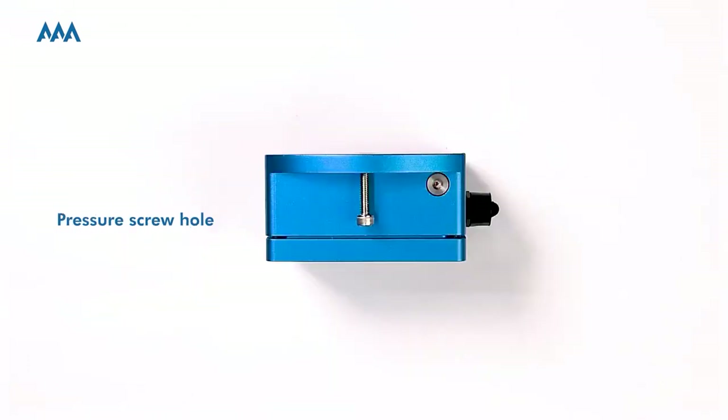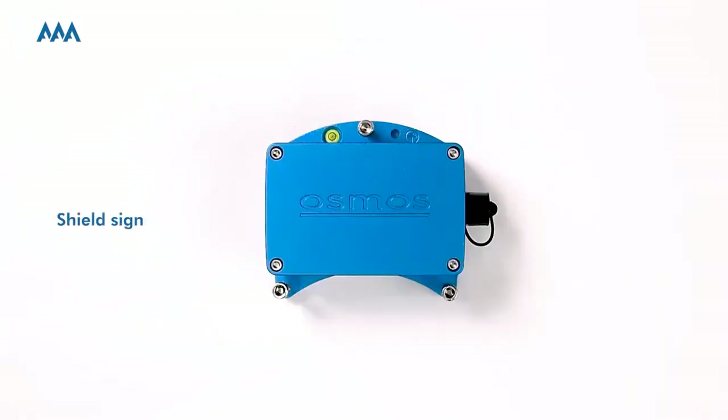This silver hole is the pressure screw hole — we use it to test AAA's water resistance. As you can see, there is a shield sign right next to the hole. If you want to ensure your accelerometer has good shielding, you may connect a metal wire from here to the ground.